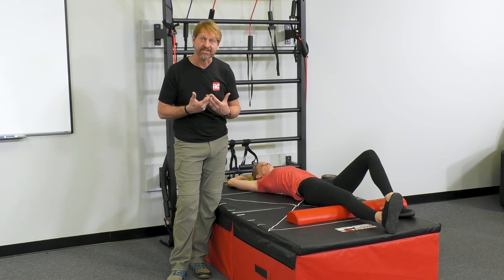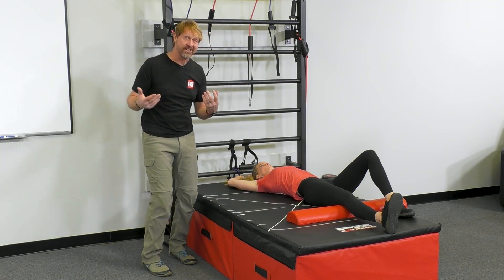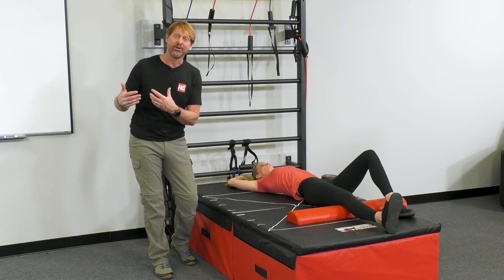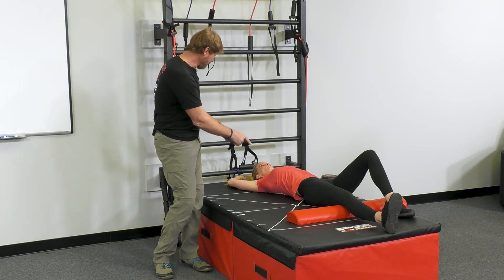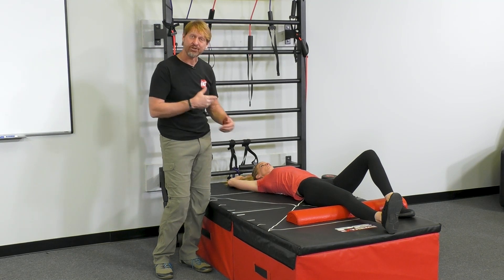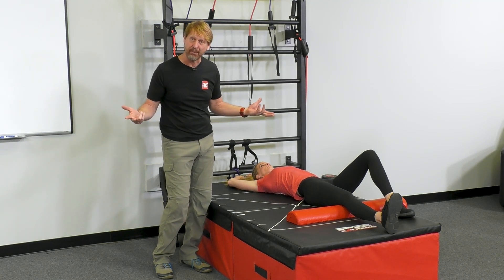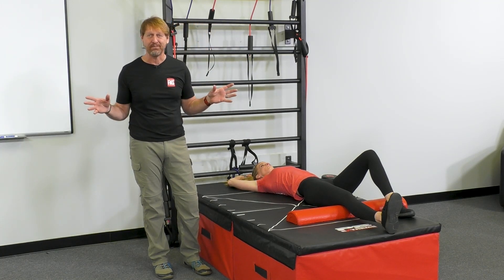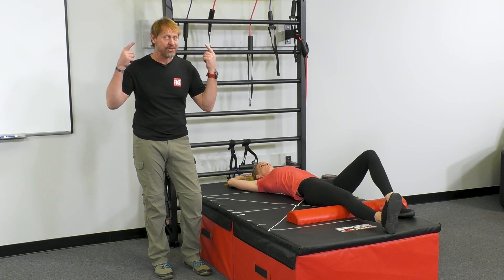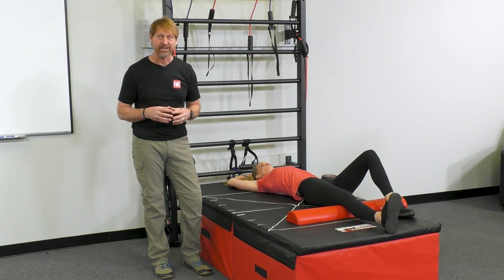They immediately go into an unproductive breath hold when they start confronting an area where their body's disorganized. You wind up asking yourself the question: am I disorganized because I'm breathing wrong, or am I breathing wrong because I'm disorganized? You can't answer that question until you start adding breath to movement and seeing which one was the big problem. But we blend them both together. Remember, yoga and martial arts never separated breath and movement — it took Western exercise to do that. Let's reinstall it and put it back together and watch stuff go smoother.